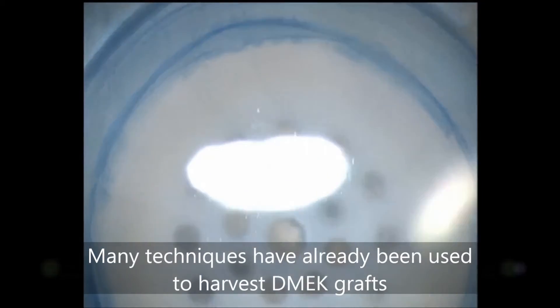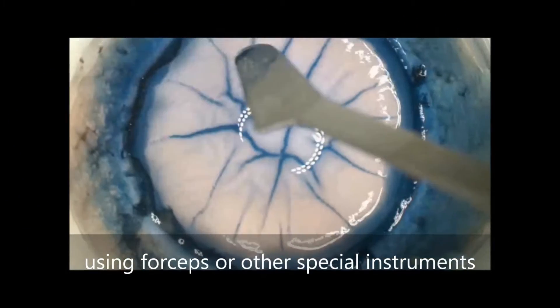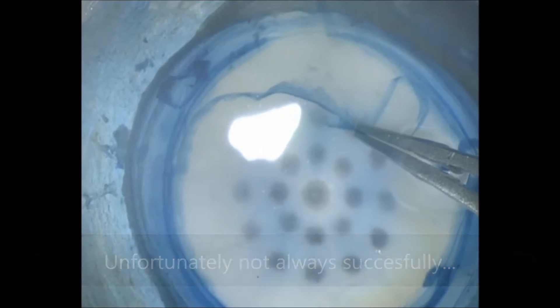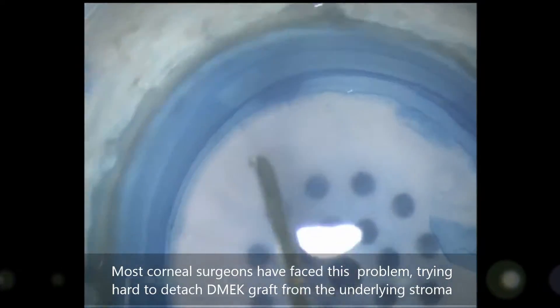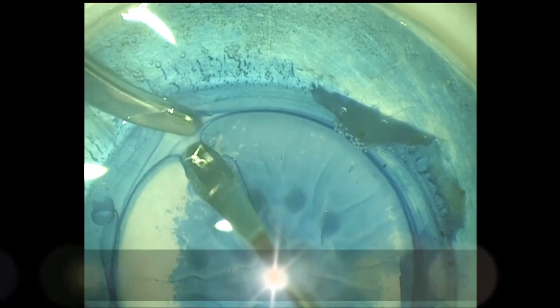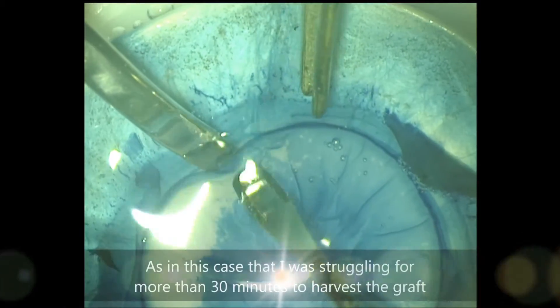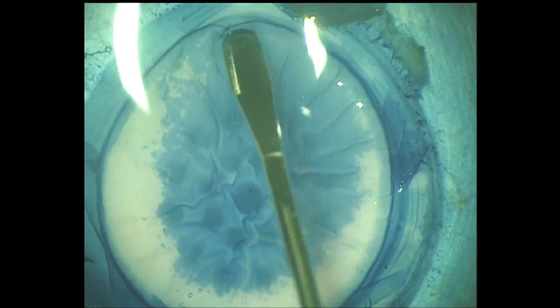Many techniques have already been used to harvest DMEK grafts using forceps or other special instruments — unfortunately, not always successfully. Most corneal surgeons have faced this problem, trying hard to detach the DMEK graft from the underlying stroma until it starts to seem like a mission impossible, as in this case where I was struggling for more than 30 minutes to harvest the graft — not successfully.